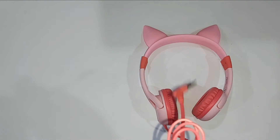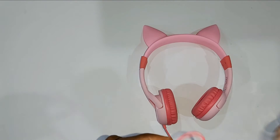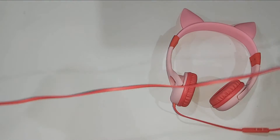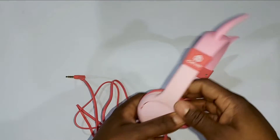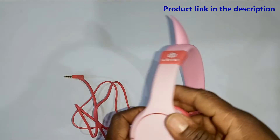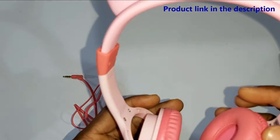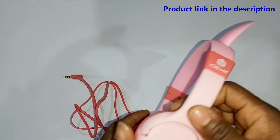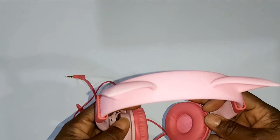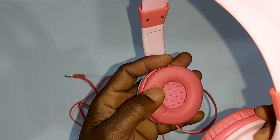This headphone comes with a 3.5 jack and the cord length of one point two meters. This is a cat inspired design with silicone cat ears and soft and comfortable...